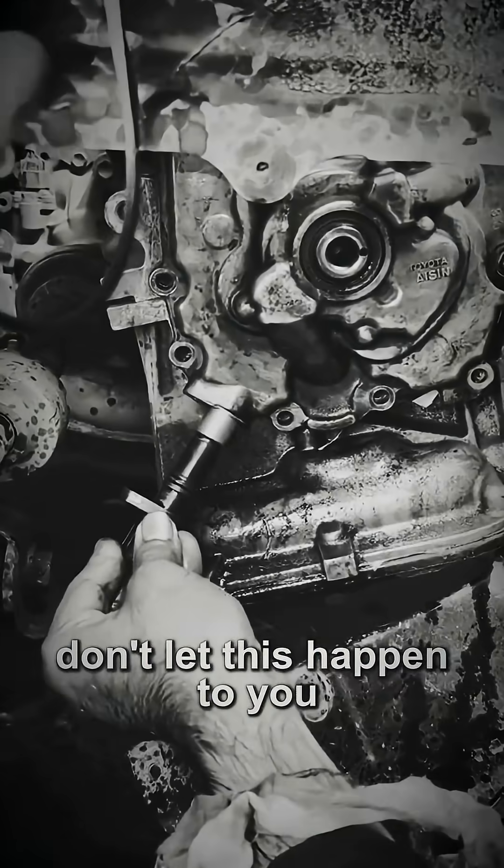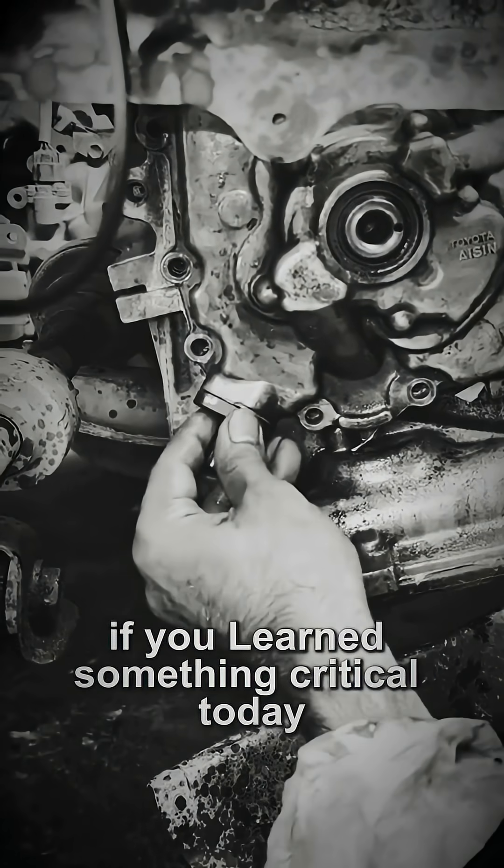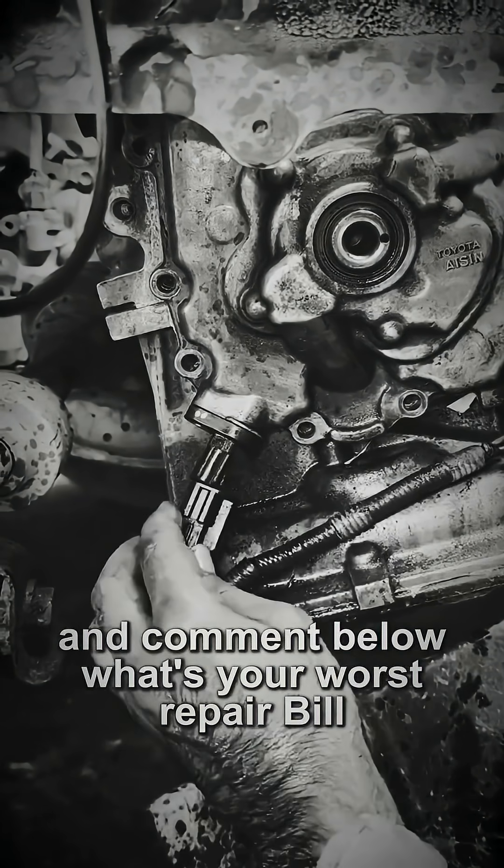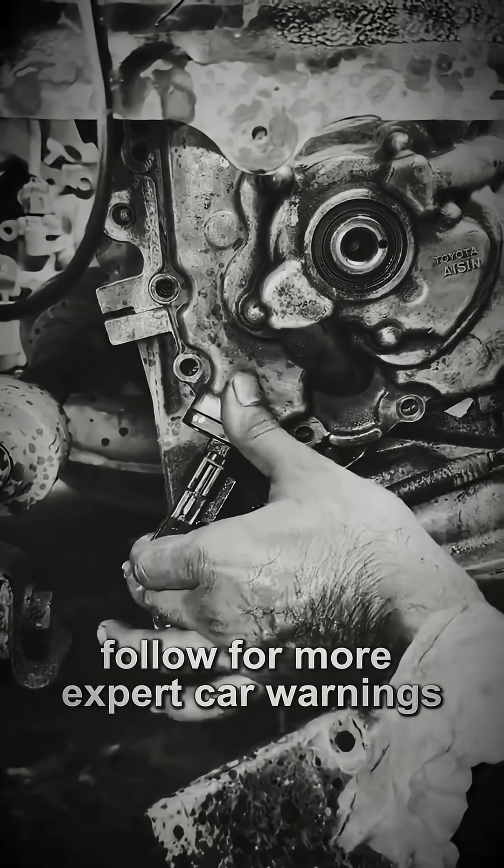Don't let this happen to you. Hit the like button now if you learned something critical today and comment below. What's your worst repair bill? Follow for more expert car warnings.